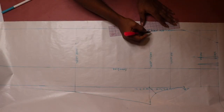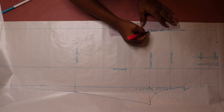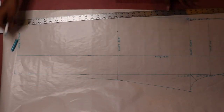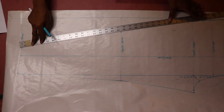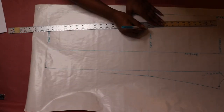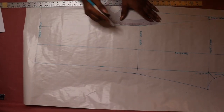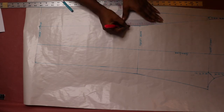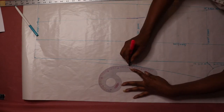Next, connect the hip point and the half inch crotch point with a straight line. Then connect from that point to the ankle point to draw the side seam of the pants. Use a curved ruler to smooth out the knee point.